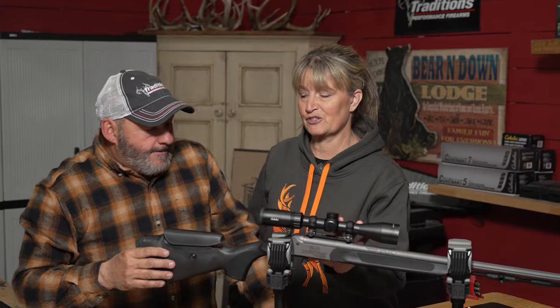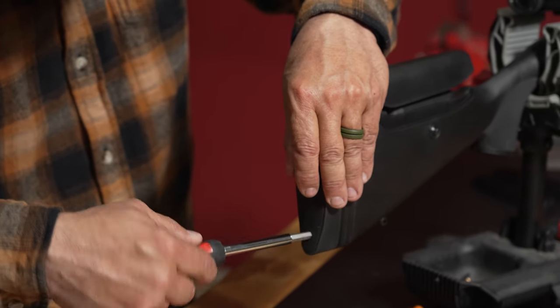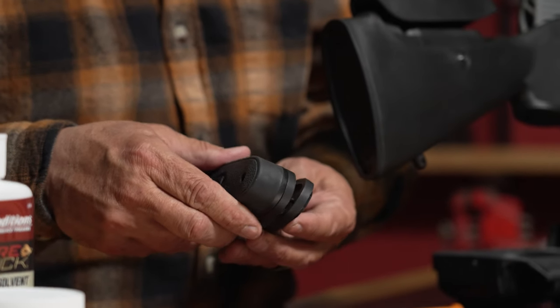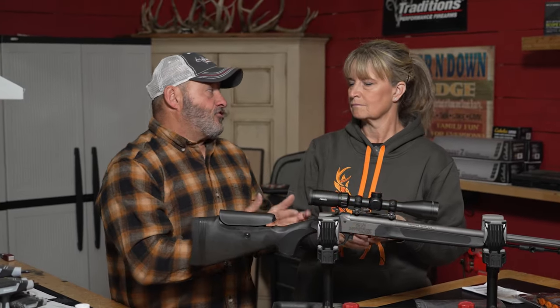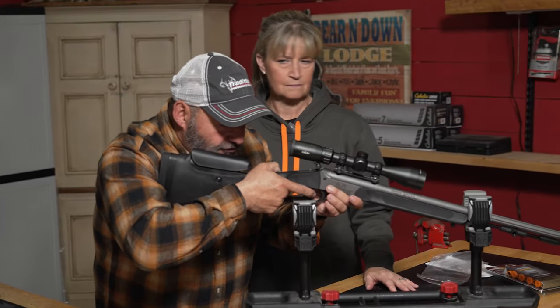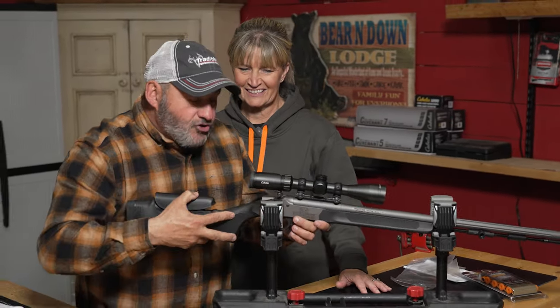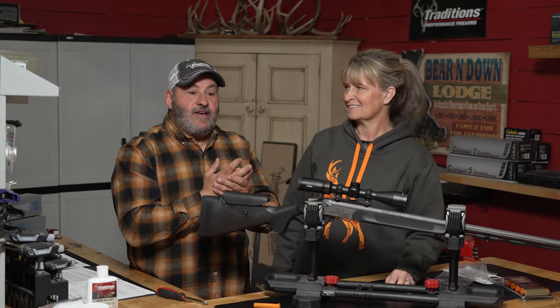Another benefit to this new Pro Series is the adjustable length of pull, which is also going to help you acquire that target even better and even faster. So simple — a Phillips screwdriver, comes right here with the buttstock. You unscrew it, take it out, adjust the plates. Everything is custom now for you, which is incredible to have a muzzleloader so functional and personalized for each person. Your trigger pull, your finger is right in position on the trigger.